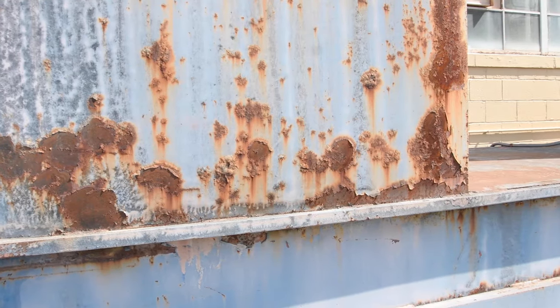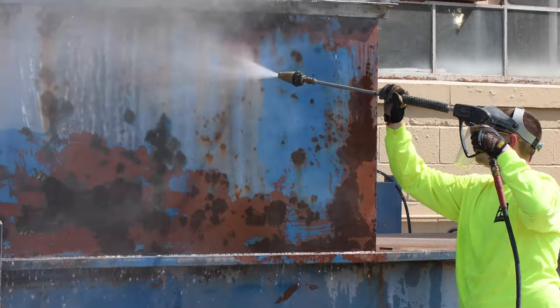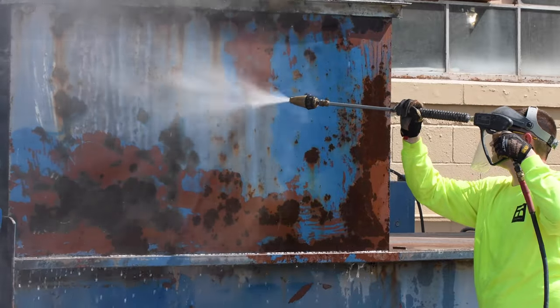Proper surface preparation is a key factor in coating performance, but what happens when you can't blast with abrasive? ProTUF Surface Tolerant Epoxies by Tenema Company are a great choice for high performance protection.